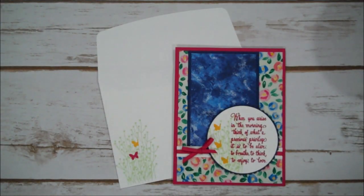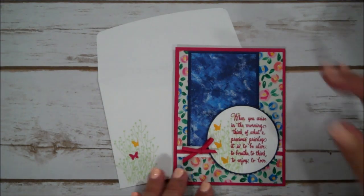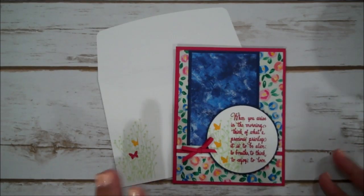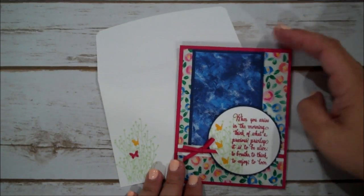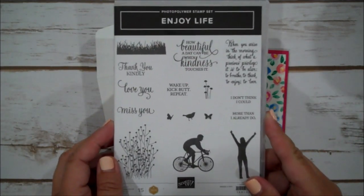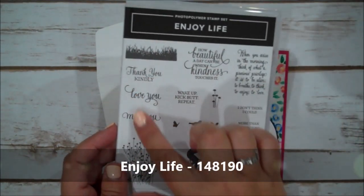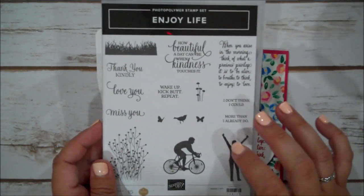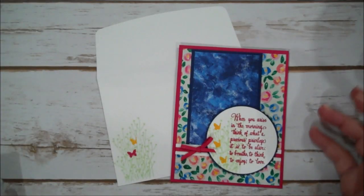Hi everyone, this is Shannon from TheIrishScrapper.com and today I just have a nice card for you guys. You can really use this for anybody — a friend, family member, etc. You can change up the sentiments. I wanted to use one of our new stamp sets called Enjoy Life. There are some beautiful fonts in here and some sentiments that I love and plan on using quite a bit.